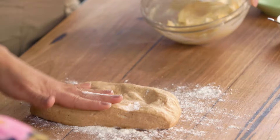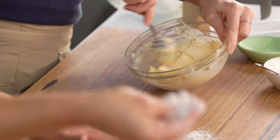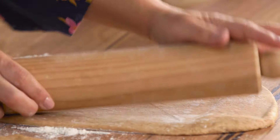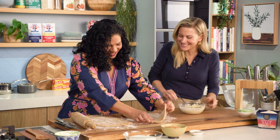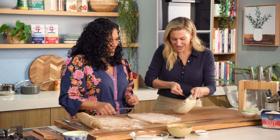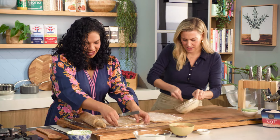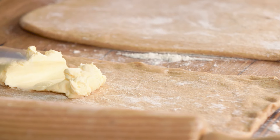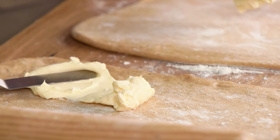I'll give that a good mix — you can see how easy it is to mix when everything's soft and smooth. There's no lumps at all in it. That is ready to go. So now we're gonna spread it all over the dough, half for one, half for the other. A little bit over here — this is gonna make it moist while it cooks.